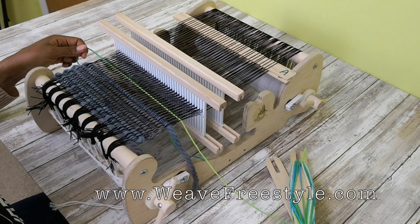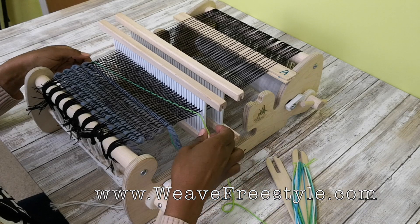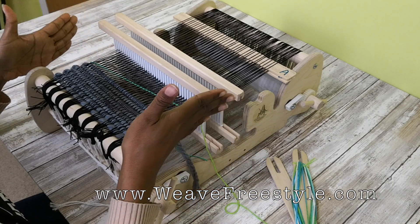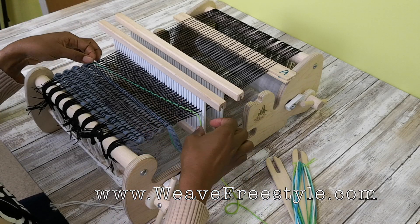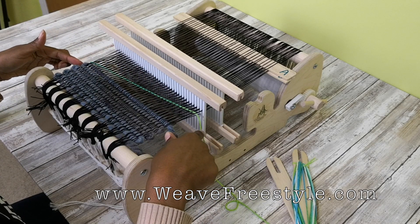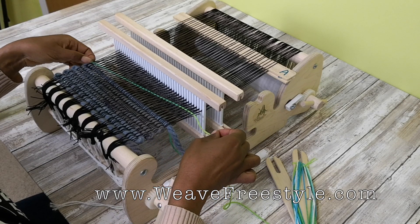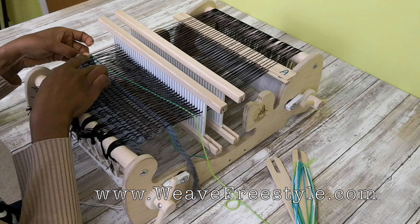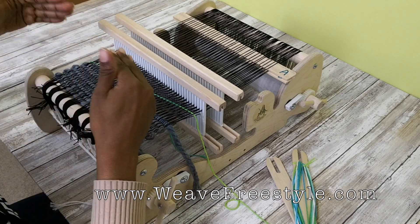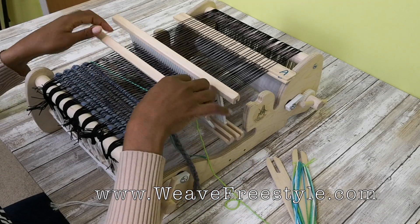You don't have to hold it longer than it takes to put the shuttle through. Now, people always ask me in a rigid heddle group how I get my edges so straight. It's really simple — I'm careful about using the weaver's angle, and I also make sure I don't pull the weft super tight. There's always going to be a little bit of slack on my side, and because I'm not pulling it tight and I use the weaver's angle, my sides are straight.